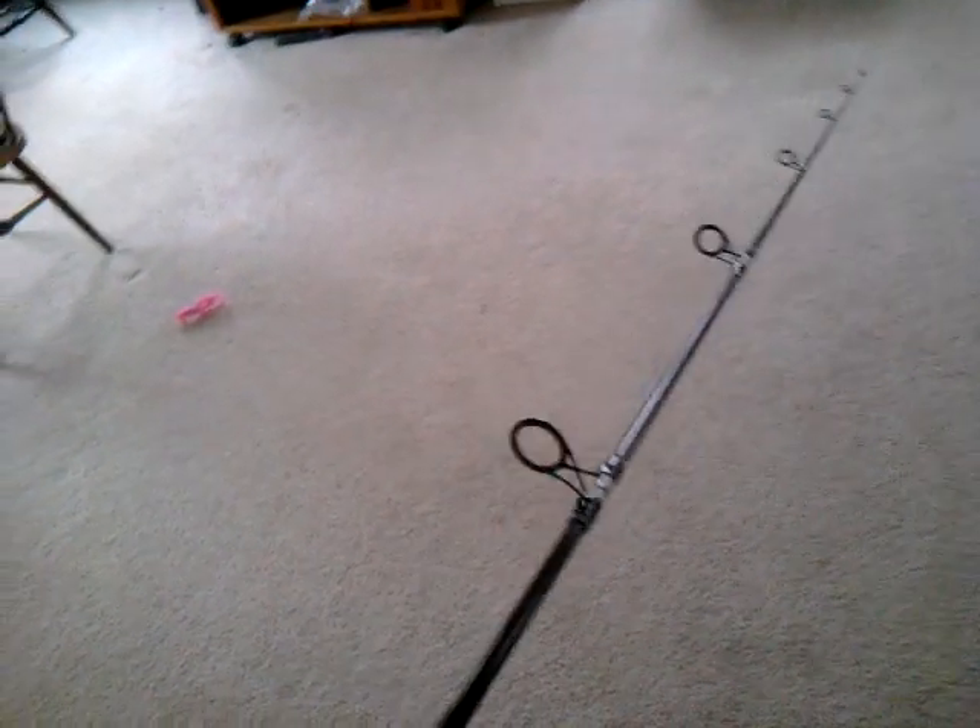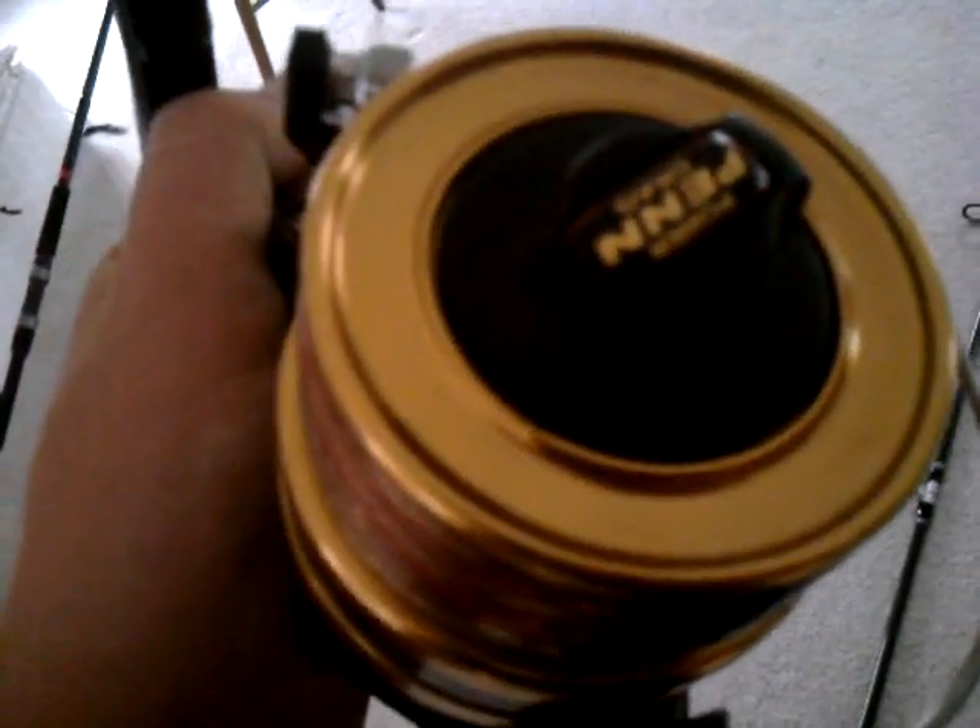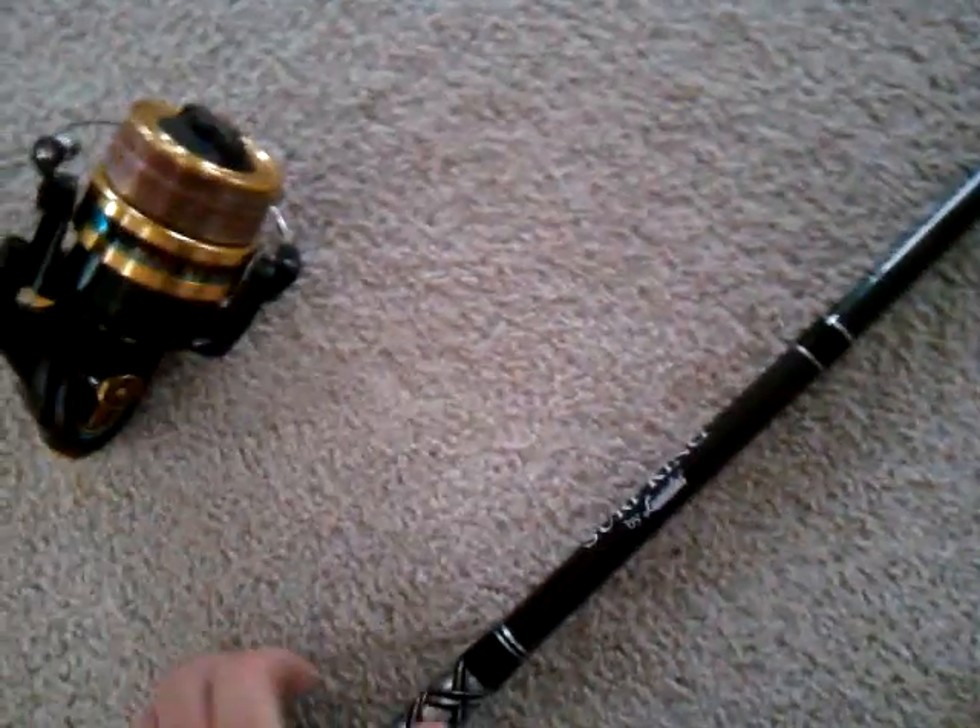I would recommend something like the 750, and I spool this one up with just a 17-pound mono — about 250 yards of 17-pound mono. I'm probably going to put some more on, probably about a total of about 300 yards.